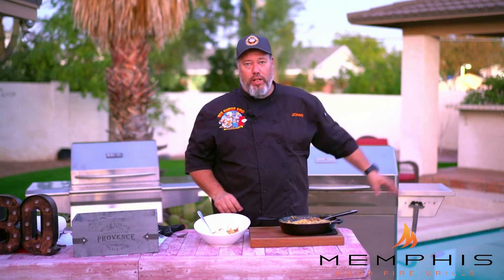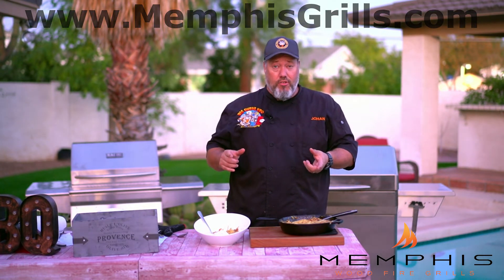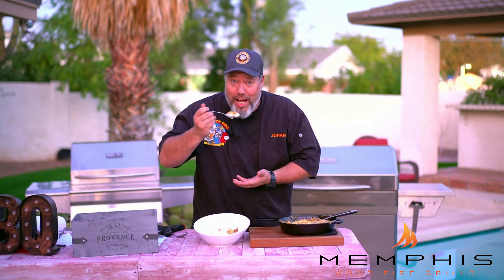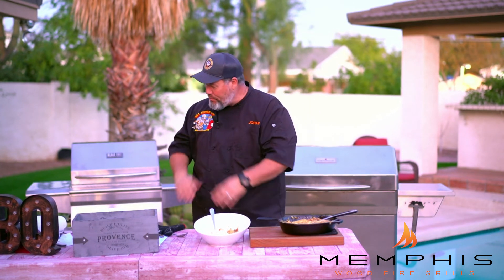And that is how you make a peach cobbler on the Memphis wood fire grill. If you like this recipe, please subscribe to Memphis wood fire grill's YouTube channel or check out their website at www.MemphisGrills.com for more recipes like this. That is so good — hope you try this at home. Happy grilling!